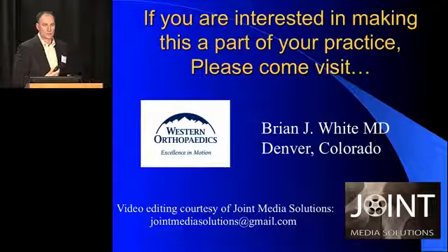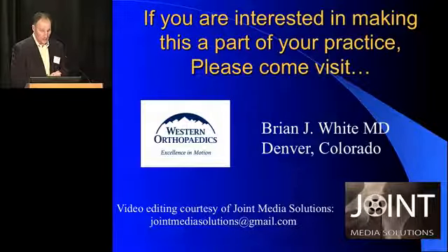I'd also like to thank Joint Media Solutions for video editing. If you need to augment your website or your talks, please consider using them. Thank you very much.